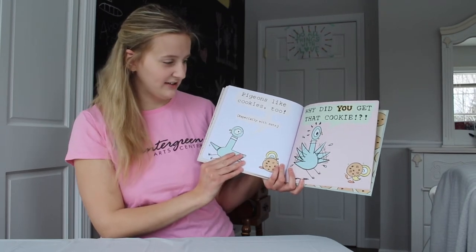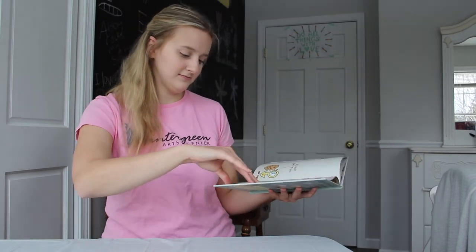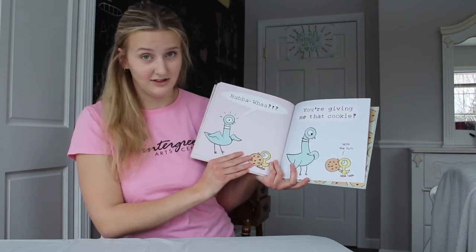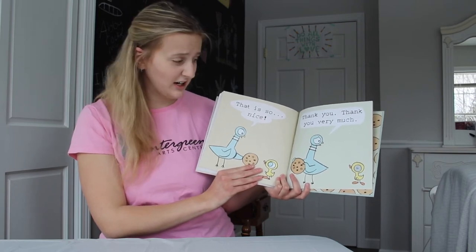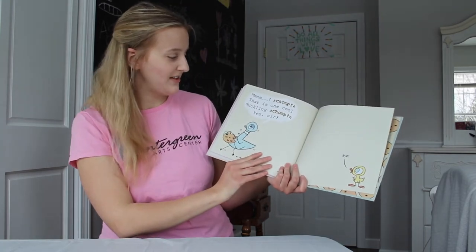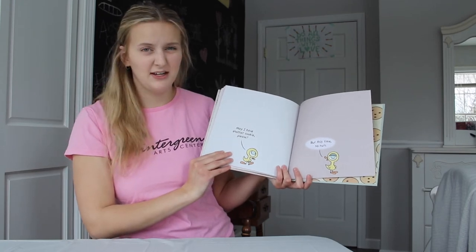Why did you get that cookie? So I could give it to you. And another thing. How about what? You're giving me that cookie with the nuts. That is so nice. Thank you. Thank you very much. Mmm, chomp. That is one cool duckling. Chomp. Yes, sir. Bye. May I have another cookie, please? But this time, no nuts.